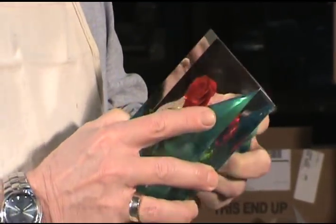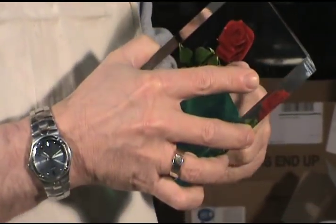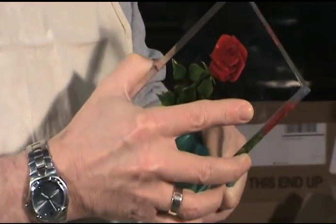When the dye is finally dry, I can remove the protective green film that covered the back of the acrylic. And that's how we make a rose.